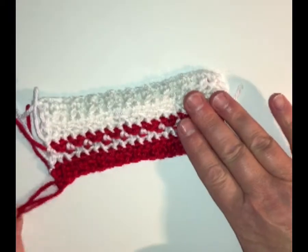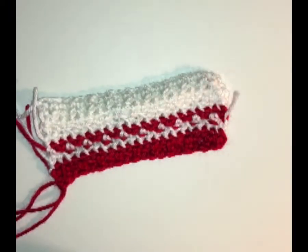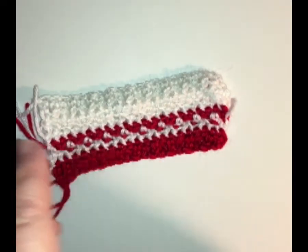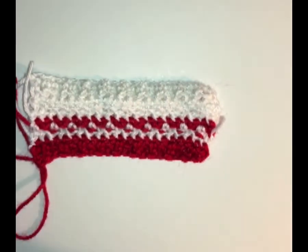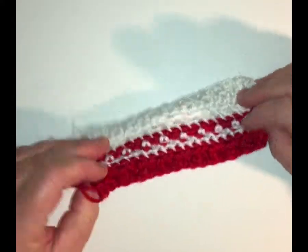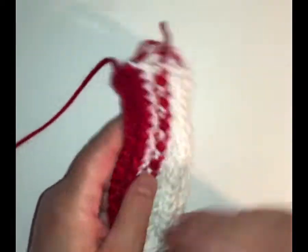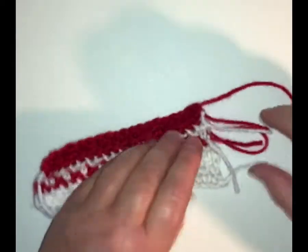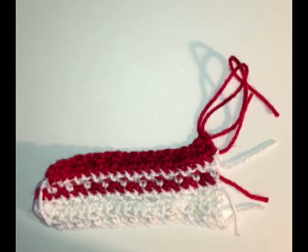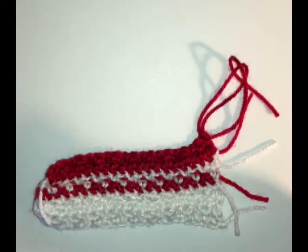Now you can see the back of it — the raised stitches are on one side, it's flat on the other. The raised stitches are on the other side. This is how the back looks and this is how the front looks. So I'm going to turn my work and switch over to my white yarn and then show you how this looks.